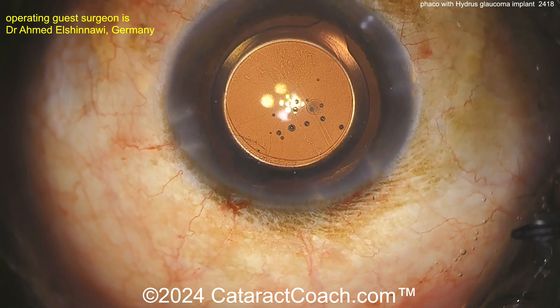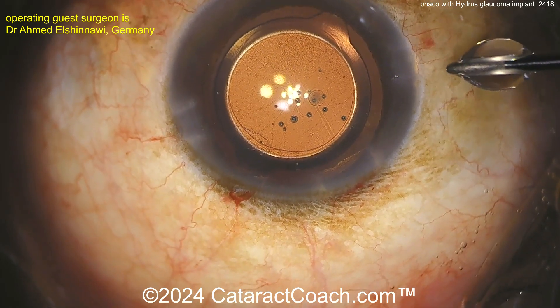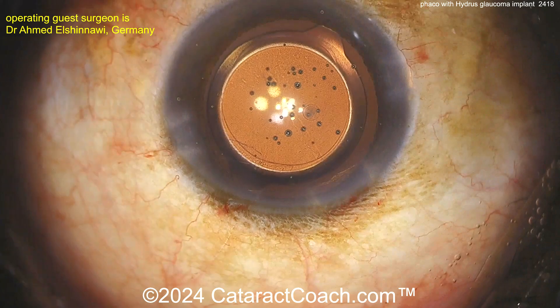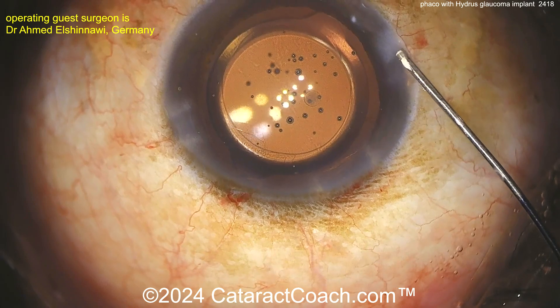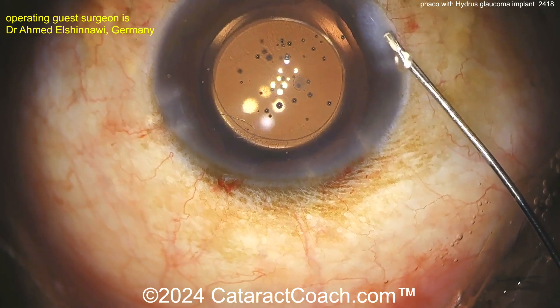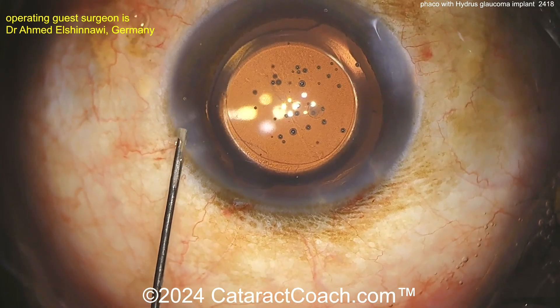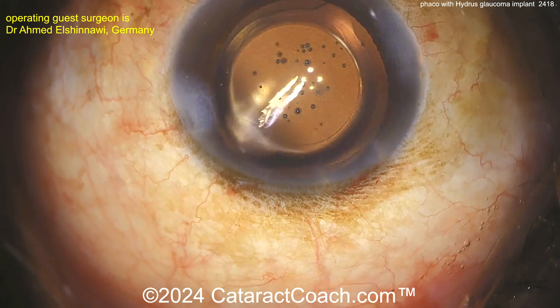Here at the end of the case, beautifully done. I like that the rhexis is overlapping the optic 360 — beautifully positioned. I also like the choice of a monofocal IOL, which is a great option for patients with glaucoma disease. For my preferences, if you have significant glaucoma, you should really just get a monofocal lens.